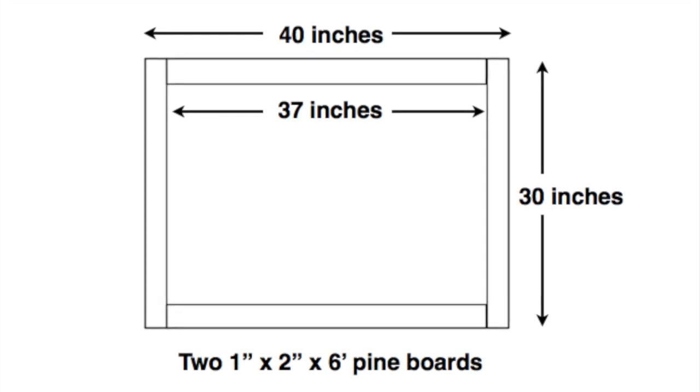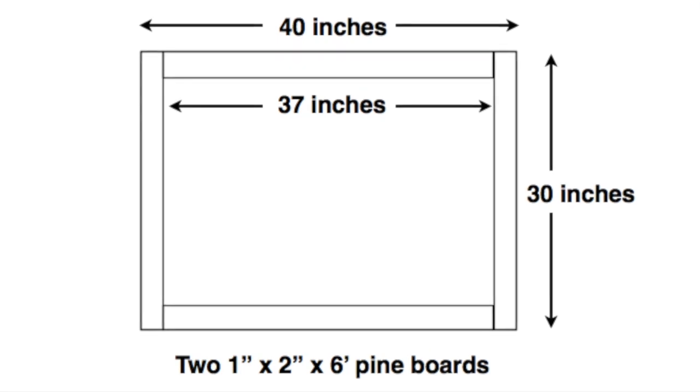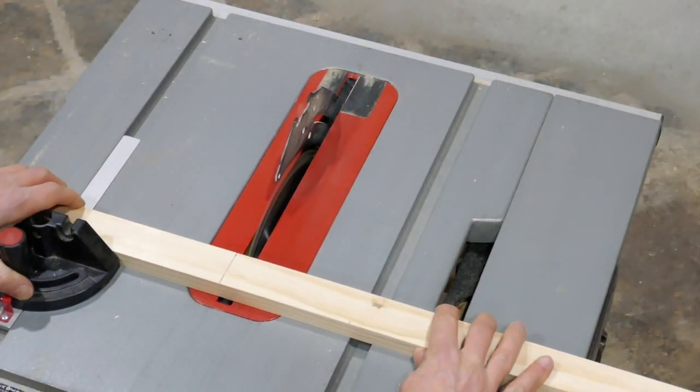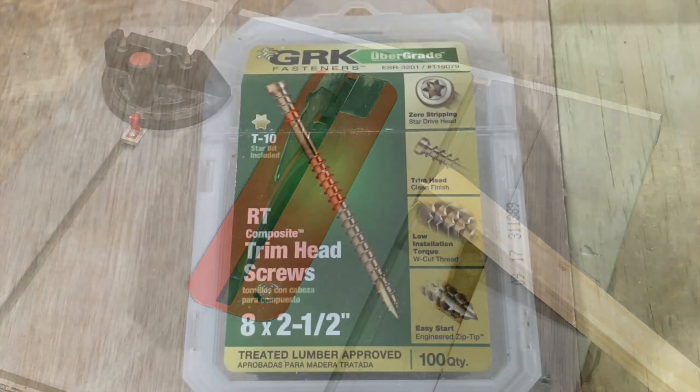I used two six foot one by two inch pine boards. I used my table saw to cut down the boards. You could probably use a hand saw or even a circular saw.